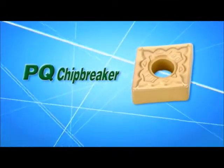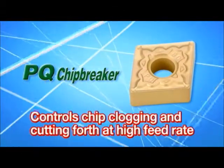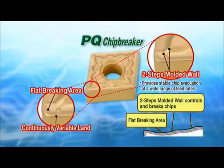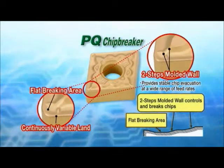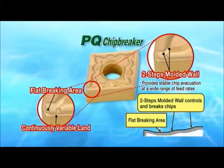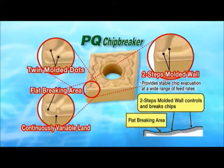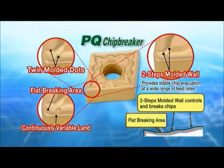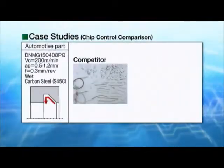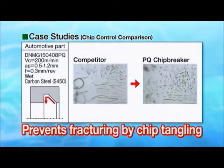The PQ prevents chip tangling and reduces cutting forces at higher feed rates than our conventional mid-range chip breakers. The PQ chip breaker provides stable chip evacuation at a wide range of feed rates from finishing to medium, due to a newly designed chip breaking area and a two-step molded wall effect. Also, twin molded dots on the edge generate smooth chip control at small cutting depths and high feed rates. The PQ chip breaker prevents sudden fracturing due to chip tangling.